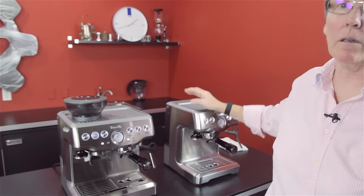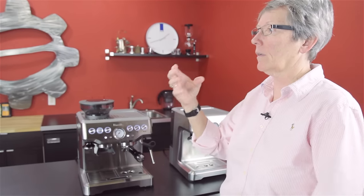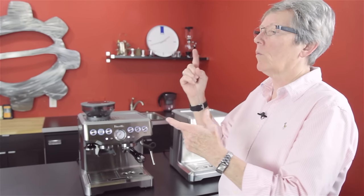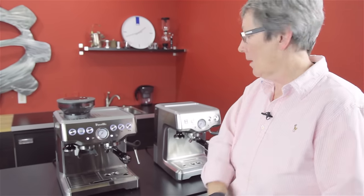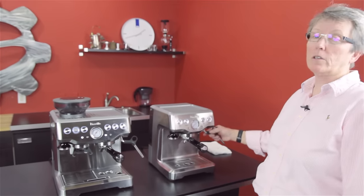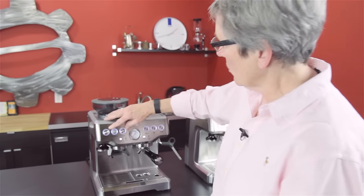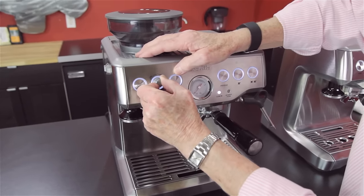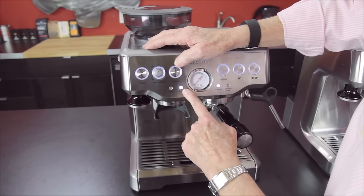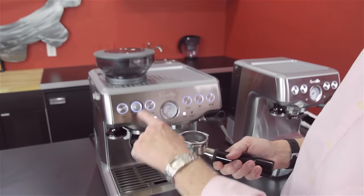Both machines have cup warmers from the ambient heat from the boiler. The boiler is a coil — instead of a regular boiler, it has a coil inside where water passes through and is heated. The aluminum coil has a stainless steel lining. There's also a thermoblock for your steam, which produces hot steam on the fly. On the grinder side, you can adjust it for a single or a double — it will automatically fill the basket once you get it dialed in.